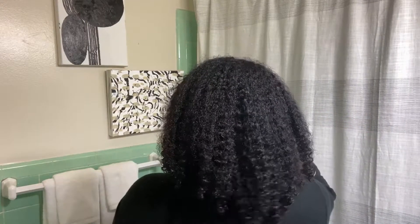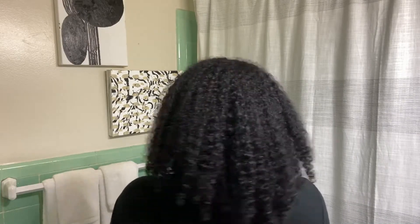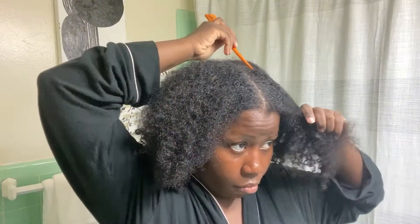Hey y'all, welcome back! Today I'm going to be doing a braid out video using some products from TGIN. This has been a brand I've been reaching for a lot more — I picked these up from Target, and what I've been liking is how moisturizing the products are.